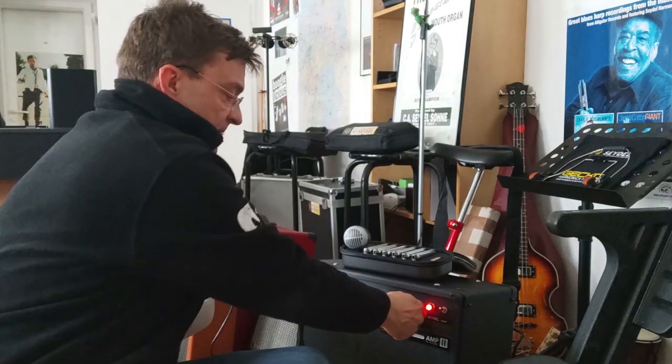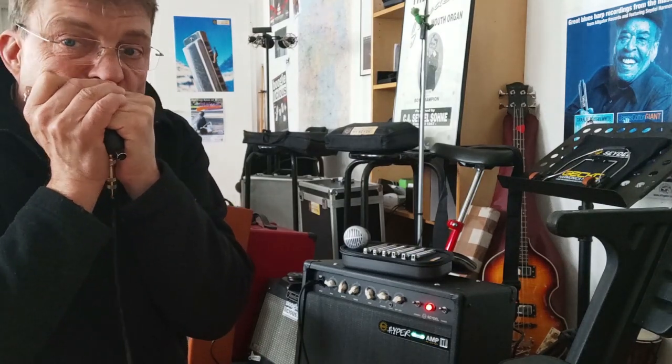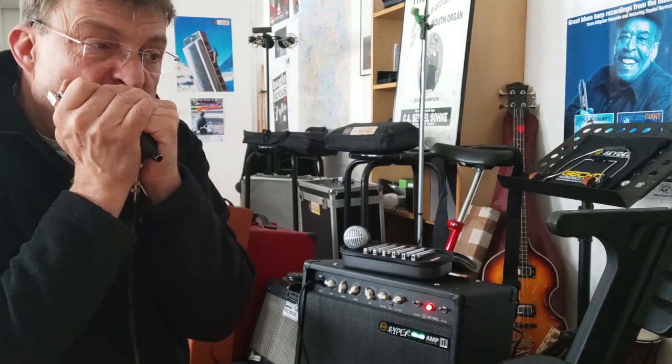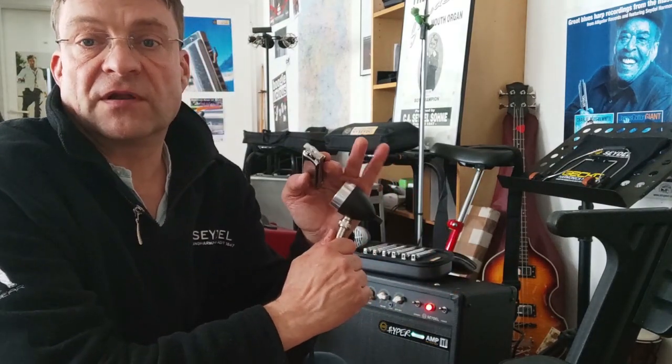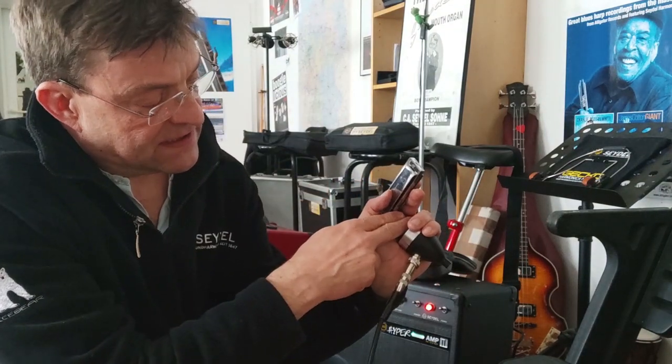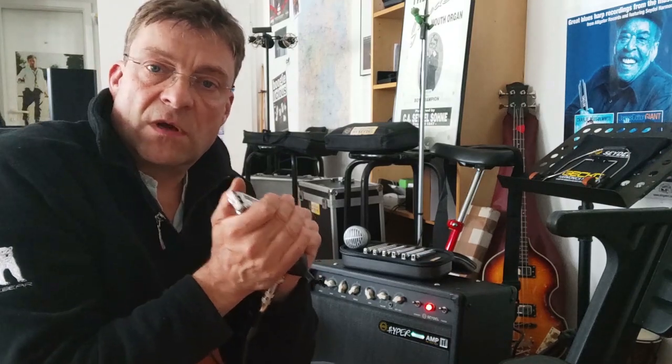So this is how it sounds. What can you do in order to sound like that? You have to hold the microphone in your hand like this, keep a little distance between the harmonica and the microphone, and then cup it as if you want to blow up a balloon, or as if you're holding an apple — hold it really tight. And if you do so, it sounds like this.